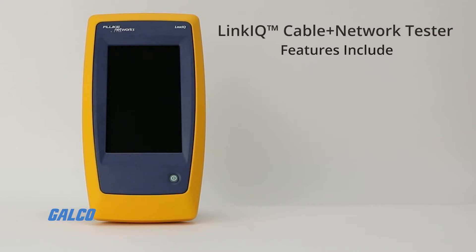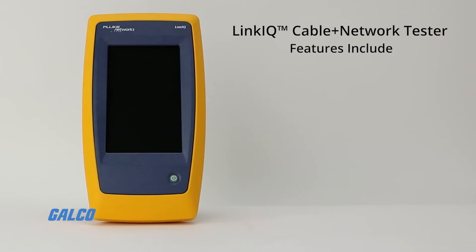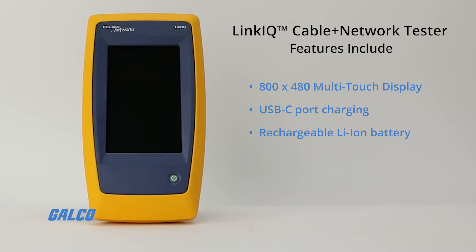Other features of the LinkIQ Cable Network Tester include an 800 x 480 color capacitive multi-touch display, USB-C port charging, rechargeable lithium battery, blink port light on switch to help identify the connected switch port, and much more.